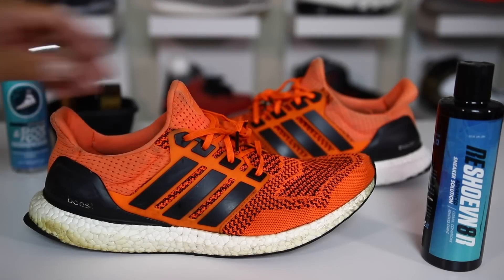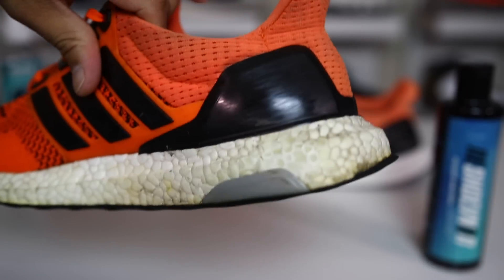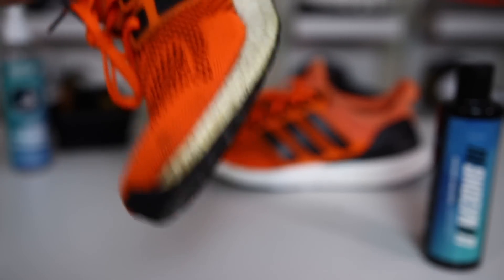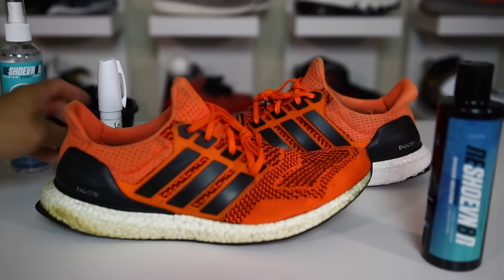All right, now that that's mostly done, you can see it worked pretty good, but there is definitely some yellowing on the back section and it's all brown back here still. It is definitely a huge improvement but it's definitely not white, so I'm gonna use that Sharpie to clean that up a little bit.